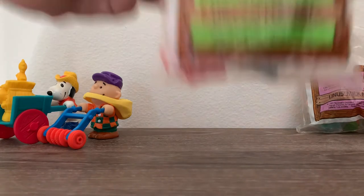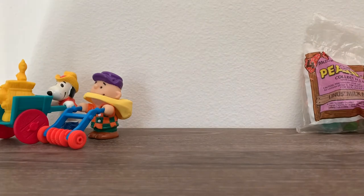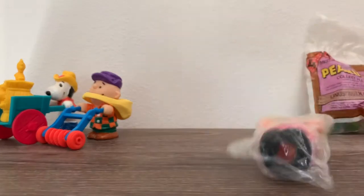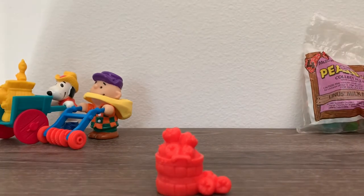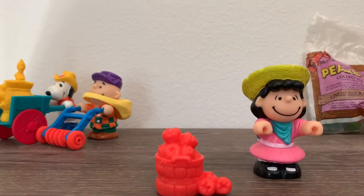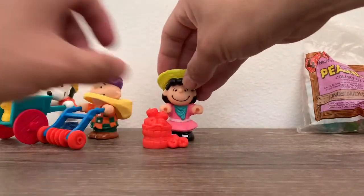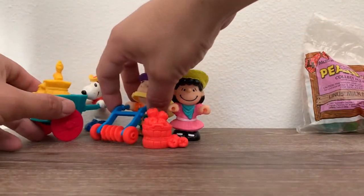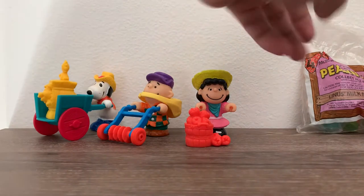Now we're going to do number three, which is Lucy's Apple Cart. This one's a little more simple — it's just the apple basket and Lucy herself. You're able to exchange any of these parts and toys or whatever you wanted.